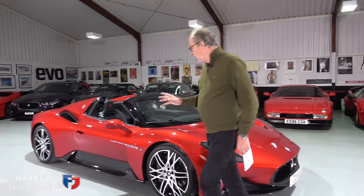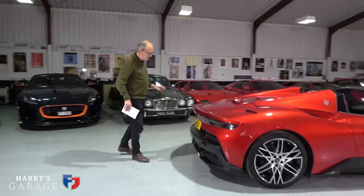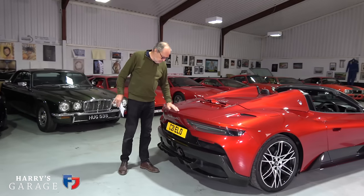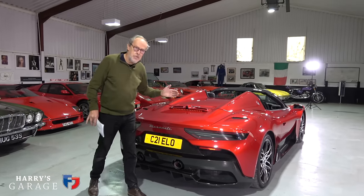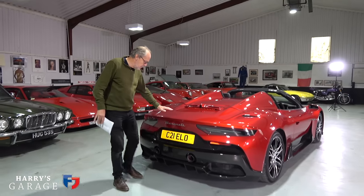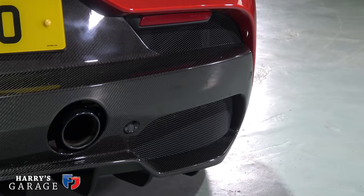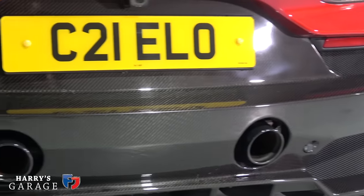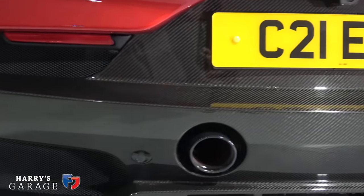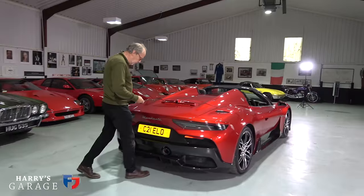Going around the back - very clever design here. One thing that's surprising is there's no aero, no spoiler coming up, no active aero of any sort. For a 205 mile-an-hour car you might expect something, but no. There's a diffuser but it's not an aggressively large one - just a lot of carbon fiber, twin exhausts, and there's a boot here as well which opens on the key - there is a button inside too.